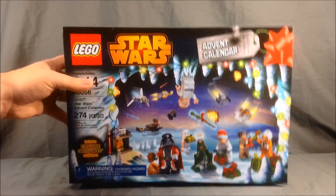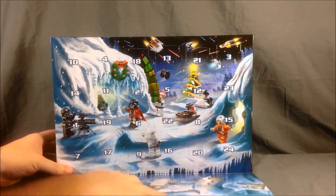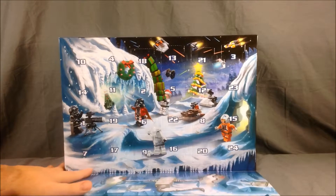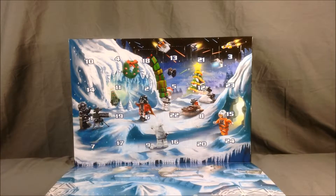I'm going to flip this around and fold this front part down to show you the inside of the Advent Calendar. Basically, for those who don't know what an Advent Calendar is, you open one box every day from the first day of December all the way until Christmas Eve. There isn't one to open on Christmas Day — it's really just a way to count down to Christmas.